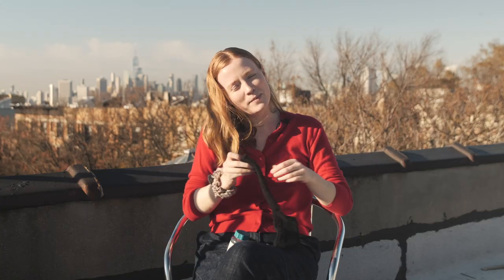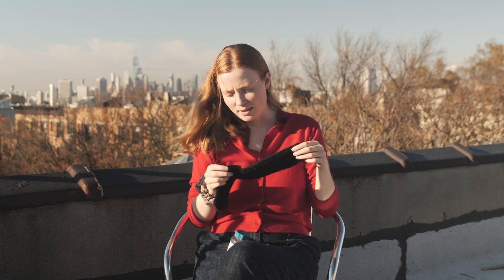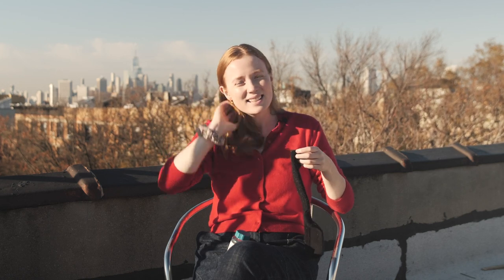Hello, here I am on my roof getting ready to darn a sock. I don't have to darn my socks on the roof, but it's like in the 60s today and it's been really cold recently, and this might be the last time it's in the 60s for a while, so I want to take advantage of it.